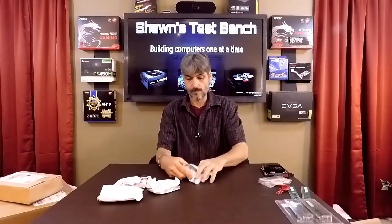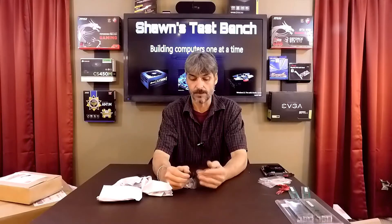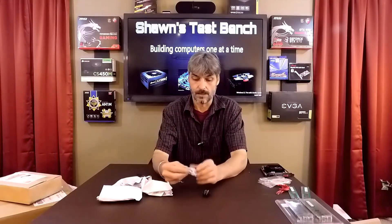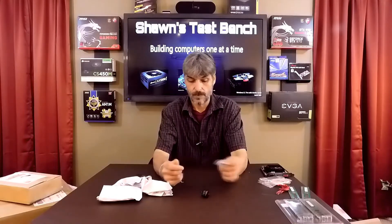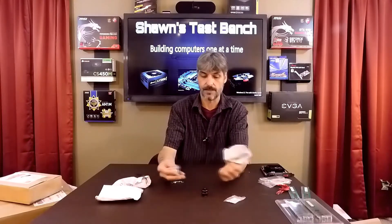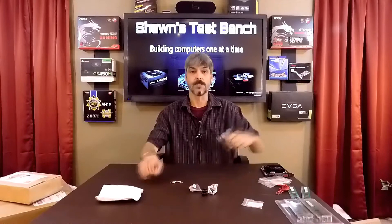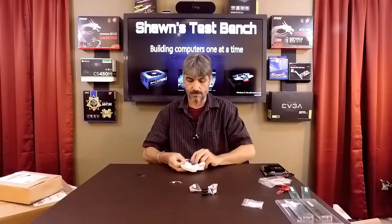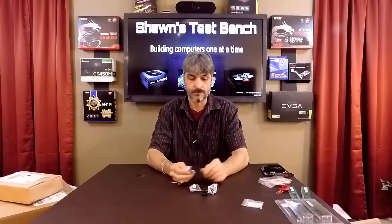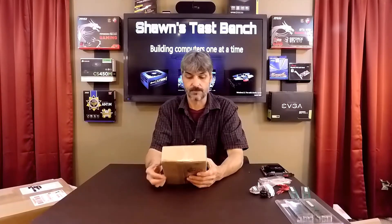A bunch of little packages here. These are hot shoe mounts — I ordered these because they're metal. The thumb nuts and everything are solid metal — aluminum and steel. They're from Newer, a Chinese company. I got four of them for camera mounts. I made a camera cage for my DSLR and I want to be able to mount hot shoes on it so I can mount a zoom lens, lighting, and other accessories.